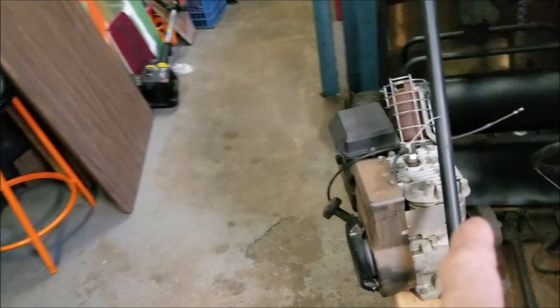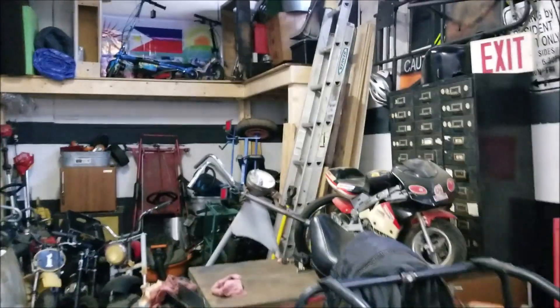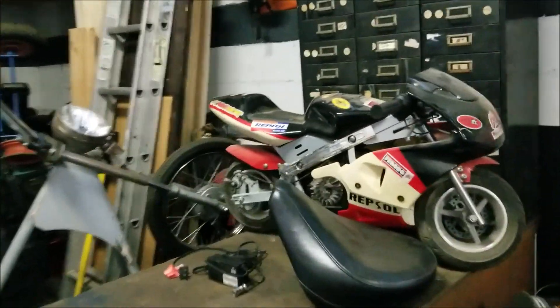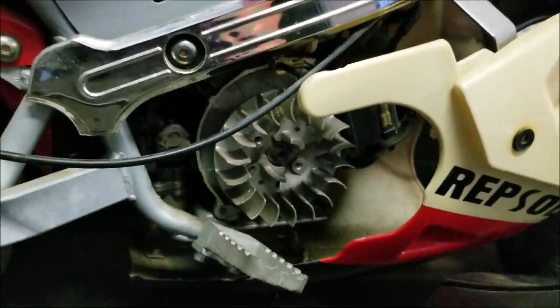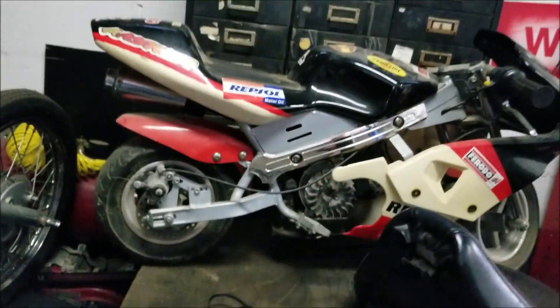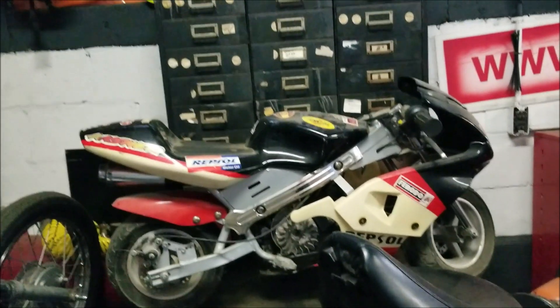So we're going to get back on to working on this engine. We're going to try to fire this up next, try to get it in the go-cart to go. And I'm also going to work on this engine here — it needs that pole cover with the pull thing on it, and probably a carb clean and all that crap too. So we'll be getting to that soon.